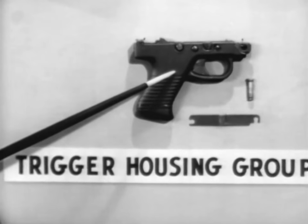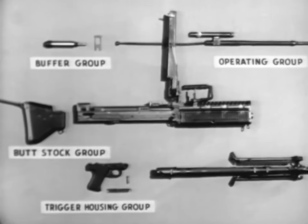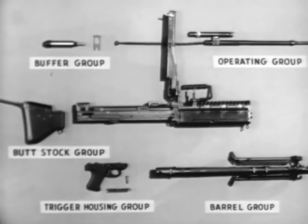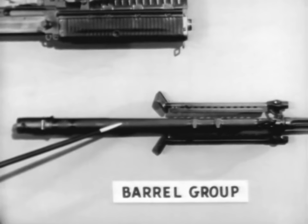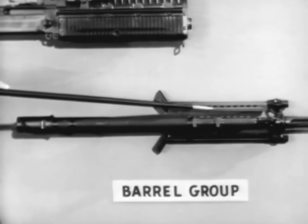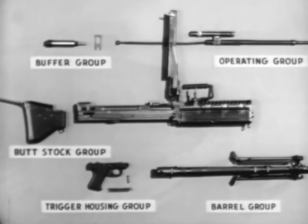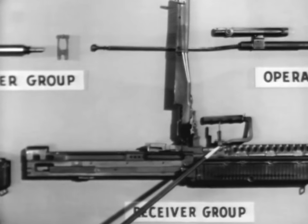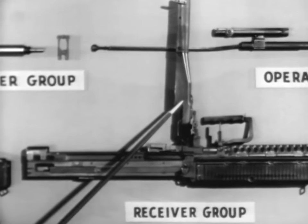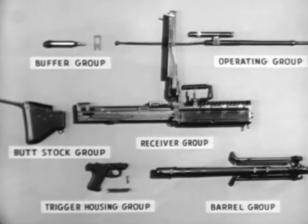Number five, the barrel group, which includes the barrel socket, the barrel, the gas cylinder, suppressor, the bipod, the flash suppressor, and the front sight. Number six is the receiver group, with a barrel locking lever, the rear sight, the feed cover, and the feed plate. In general, many parts of the groups have been designed to be replaced as complete assemblies. This should make repairs of individual parts by using units almost unnecessary.